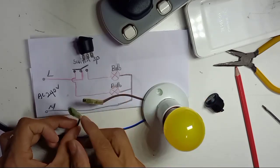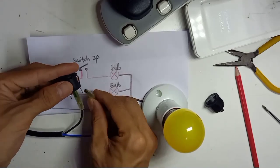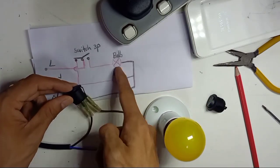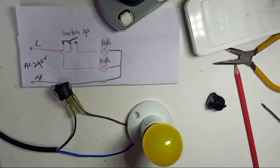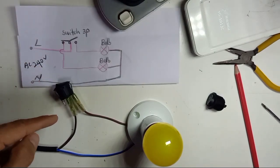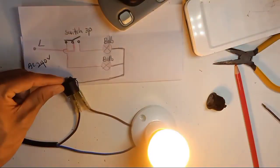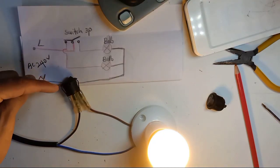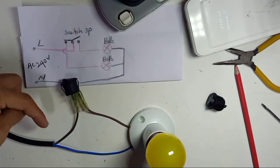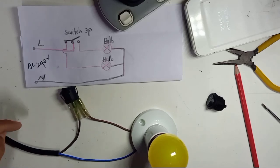So we're going to follow the first diagram: the live comes into the middle, and the live out taps from the top pin, then connects to the light bulb. I turn on the power — okay, don't touch here, this is 240 volts, very dangerous, be careful. When I press this side, this light is on. If I press this side, then the other side will be on. That's why this switch controls two ways — it's a two-way light switch.